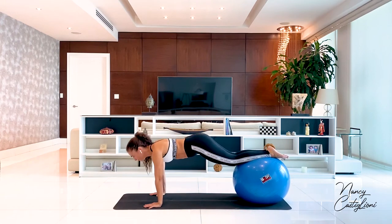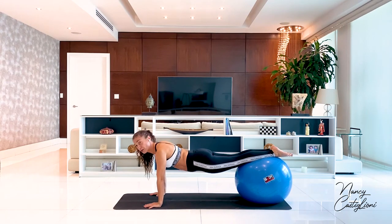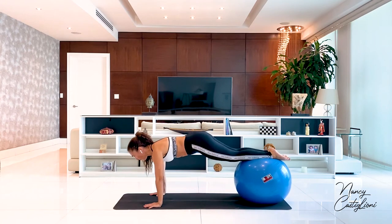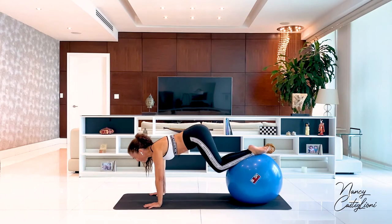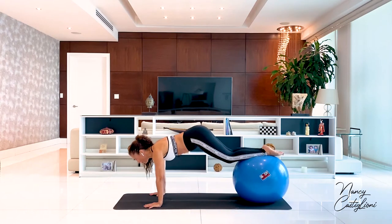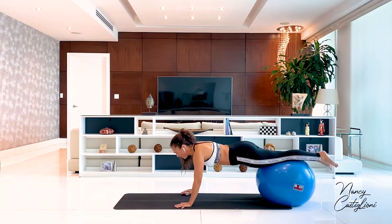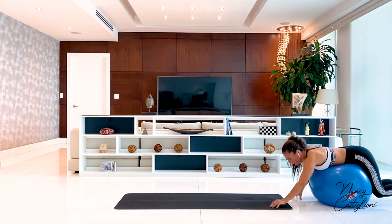We'll do 10. Make sure that you're not arching your back at all. Stay strong through the front of the body and the back of your body. To get off the ball, walk back like you did to get on it. Great.